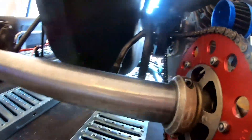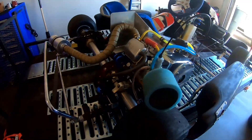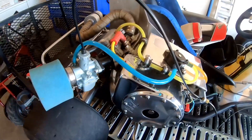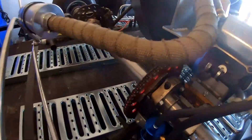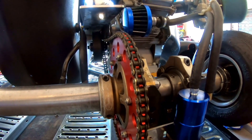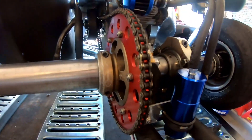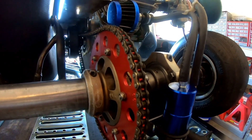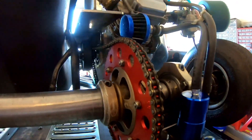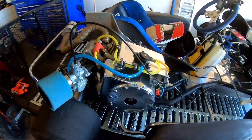I'll leave the 17 in the front and then we're going to go out and do another top end run to see what kind of speed we can get. Hopefully the engine has the torque to pull it. With the 53 on the back, that's like a 3.11 ratio, which is really high geared. I'm not sure if the engine has the torque to pull a 53, but I'm going to put it on there and find out.